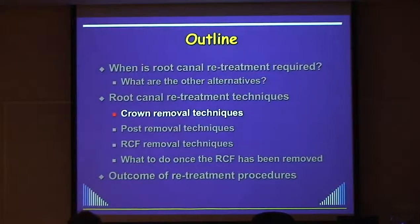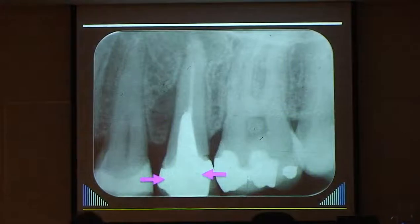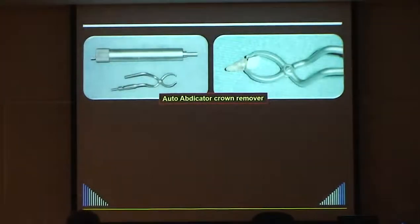A lot of these teeth will have crowns and posts. Let me show you how I go about removing them. There's a device called the auto abdicator - it grips the crown on two sides and has a spring-loaded mechanism. When you turn the knob, it creates a jolt and the crown pops off - if you can get it under the margins. It works well but not always.